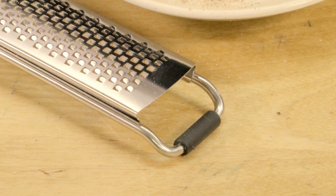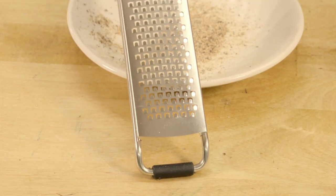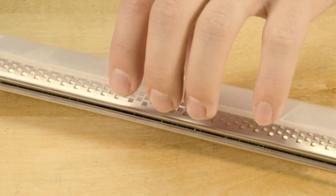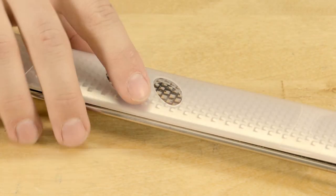The rubber foot on the end of the Rasp Grater provides grip and prevents marking. And the handy snap-on cover protects you and the cutting surface when it's not in use.